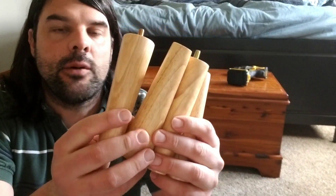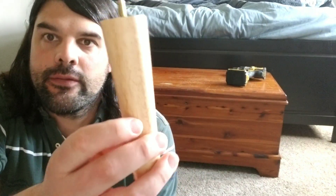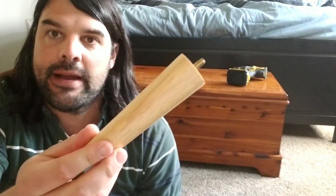Today I'm going to be taking a look at these wood furniture legs. What's nice about these legs is that they are eco-friendly. They will give a nice aesthetic to any kind of furniture that you're applying them to, and because they're wood, they basically are going to match anything.